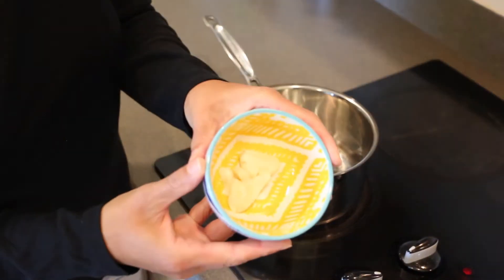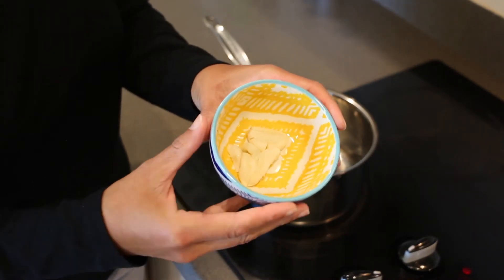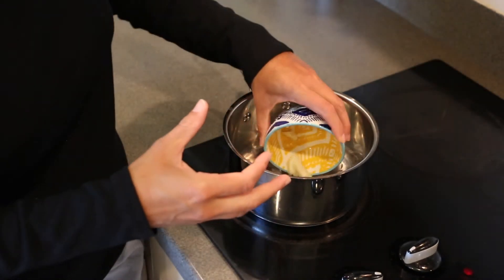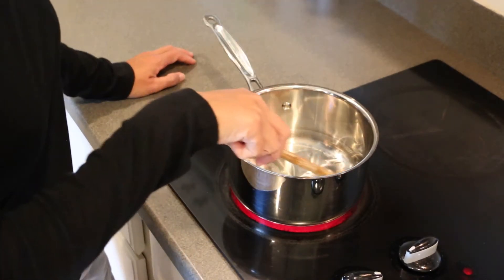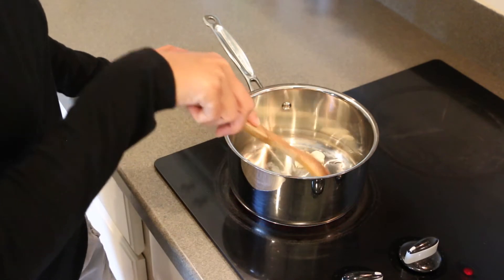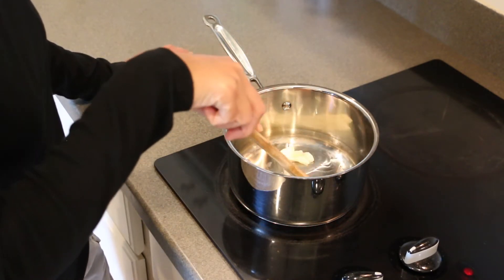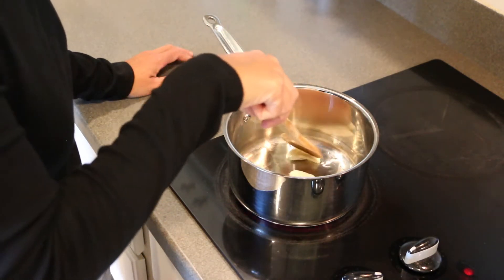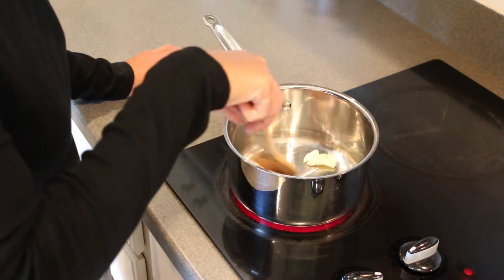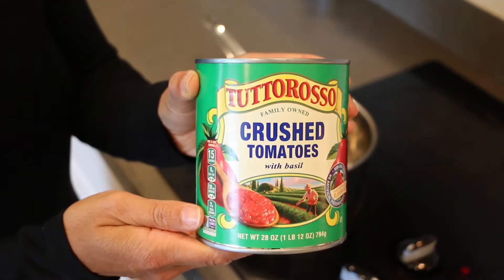Next, going in is two to three cloves of garlic. I just smashed it with the edge of my knife — you don't want to mince it or chop it up, just kind of press it down. Put that in there and stir it around with your spoon until the garlic gets nice and warm. You don't want it to get too brown, and you definitely don't want to let it burn, so keep an eye on it until you smell that good garlicky fragrance.